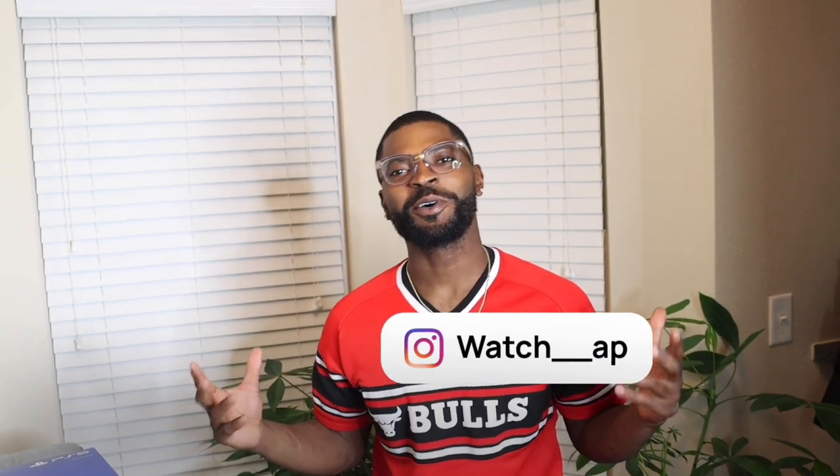What's up YouTube? It's your boy Antonio, also known as AP, and what we're gonna be doing today is we're gonna be unboxing the new PS5 God of War edition.